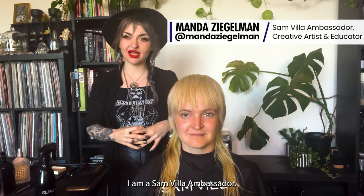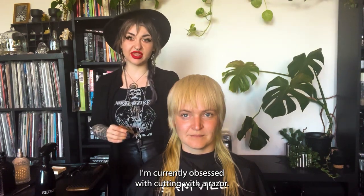Hello, my name is Amanda Ziegelman. I am a Sanvia ambassador, and I'm currently obsessed with cutting with a razor.